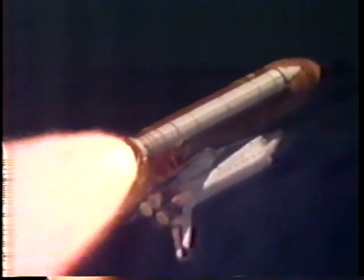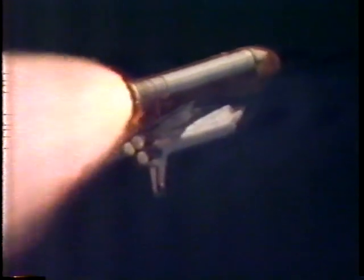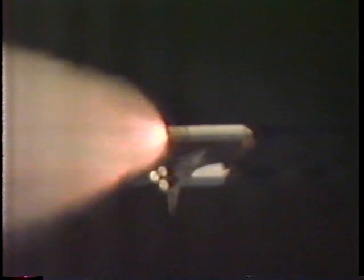Three engines on Columbia now back at full throttle — good hydraulic systems, good electrical systems. Altitude 12 miles. Columbia is nine miles east of the launch pad. Current speed 2,100 miles an hour. Columbia has now burned more than two and a half million pounds of propellant since liftoff. The shuttle now weighs less than half of what it did a minute and 50 seconds ago. Flight controllers are now standing by for burnout and separation of the twin solid rockets.